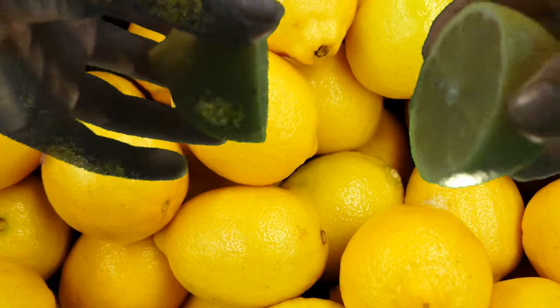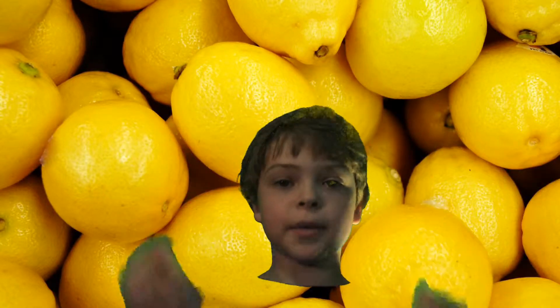Alright, so I just cut the lemon. See? Now I'm going to go back here. I hope you can see me back here. Two lemons.